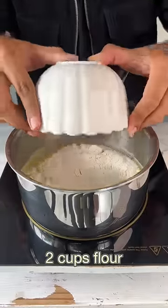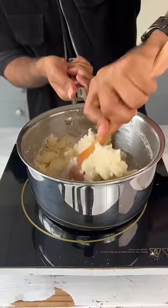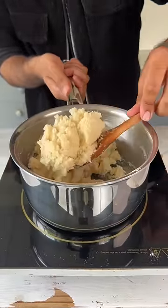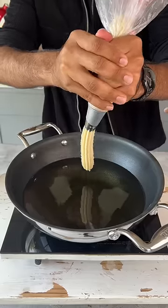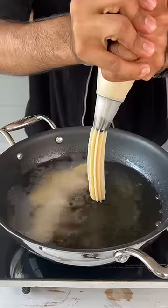Then put off the heat and add in the maida. Mix this well so that the dough comes together, and then we let it cool slightly. In a kadai, bring some oil to temperature. Then transfer the dough into a piping bag and pipe the churros into the hot oil.